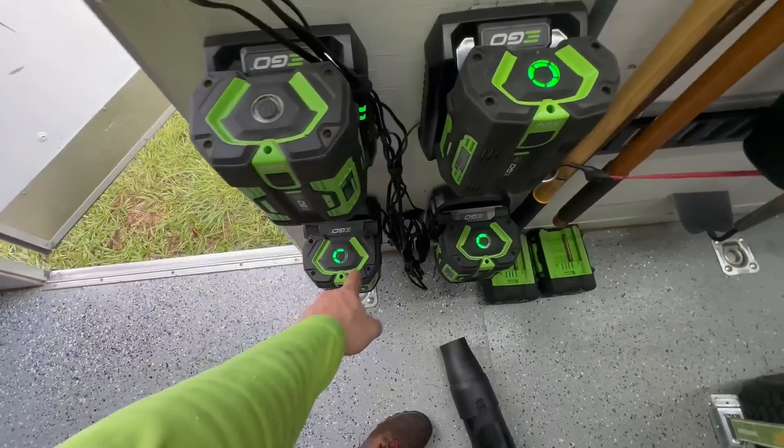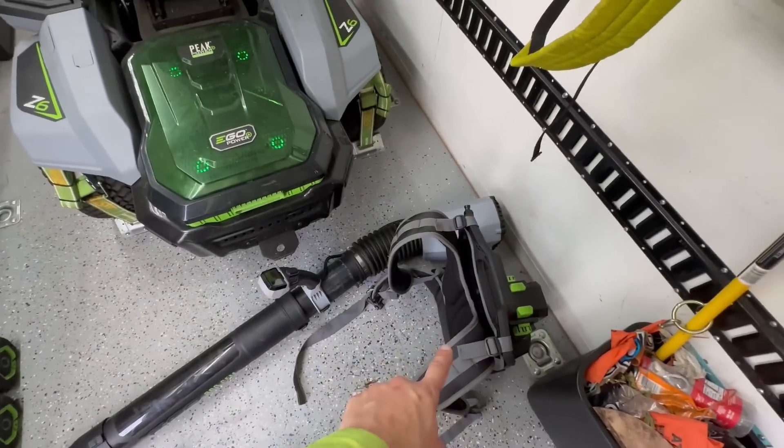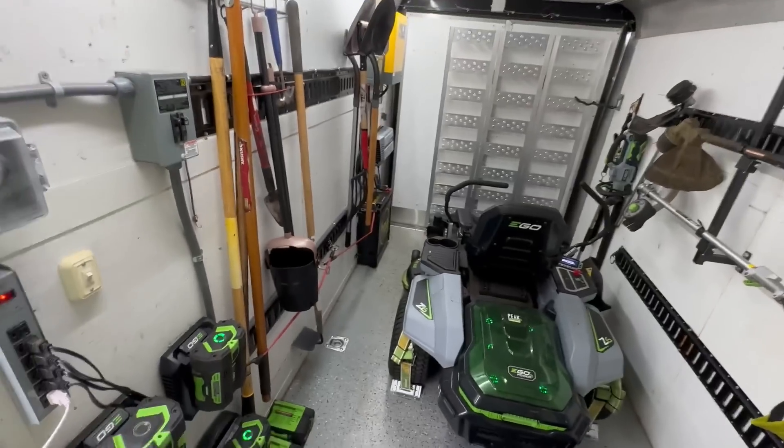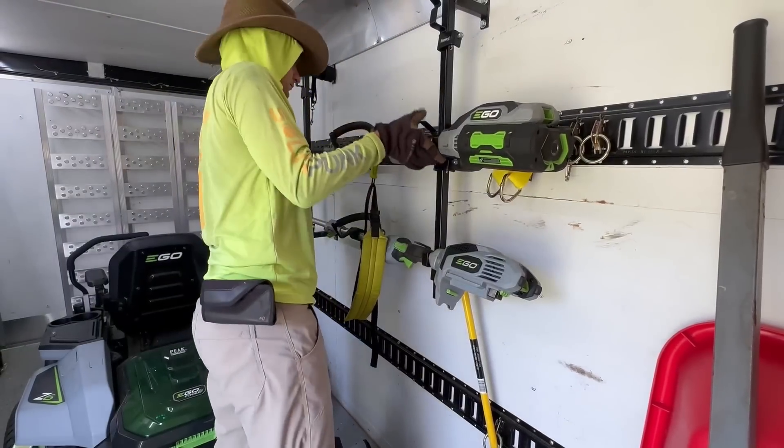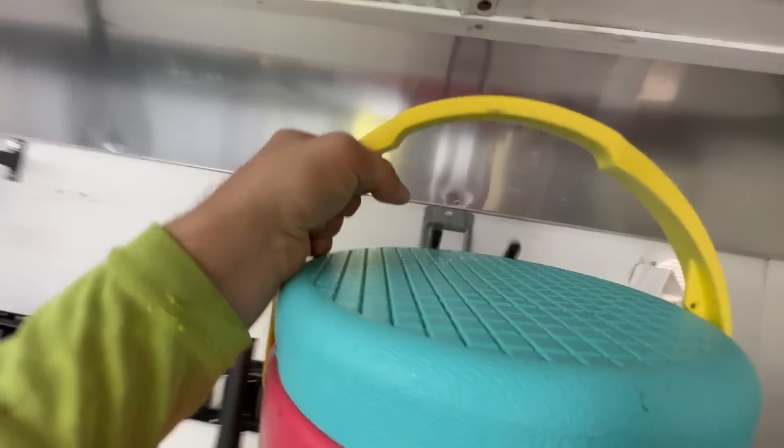These guys are just topping up my blower backpack batteries. I just got this — I still need to find a place for it. And these three I just use for weed whacker, edger, and a smaller blower too. But things are charged up, we need to get out there and start mowing.